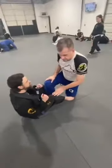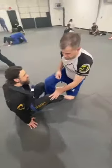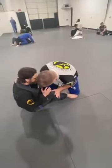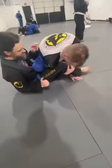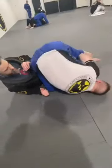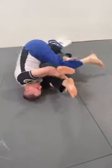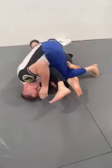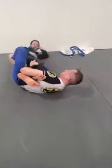This is our back step off of our Ashi Garami bait into our saddle. Coming in here elbow to knee, I'm going to shoot underneath, pummel in underneath that leg, drive my knee to the mat, shin stapling his leg, posting on my shoulder now. My other leg is going to swim back, and I'm going to look to triangle my legs behind his far side leg. I can post up or roll through to our saddle position.